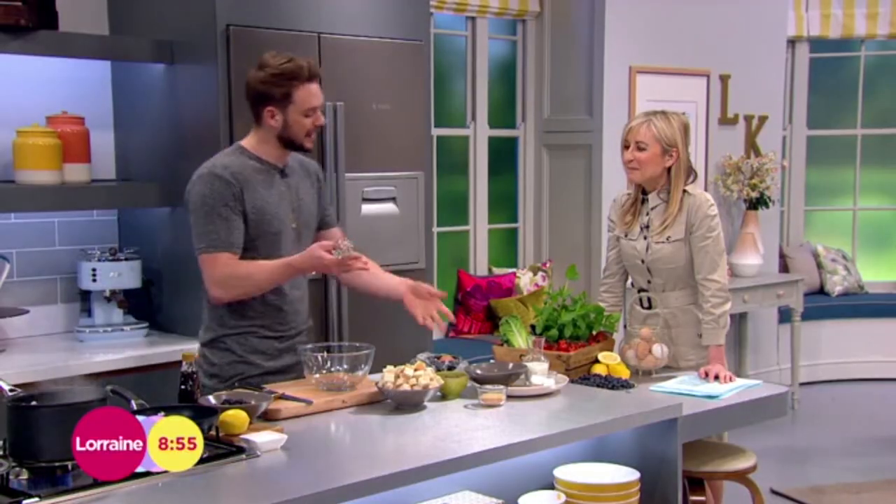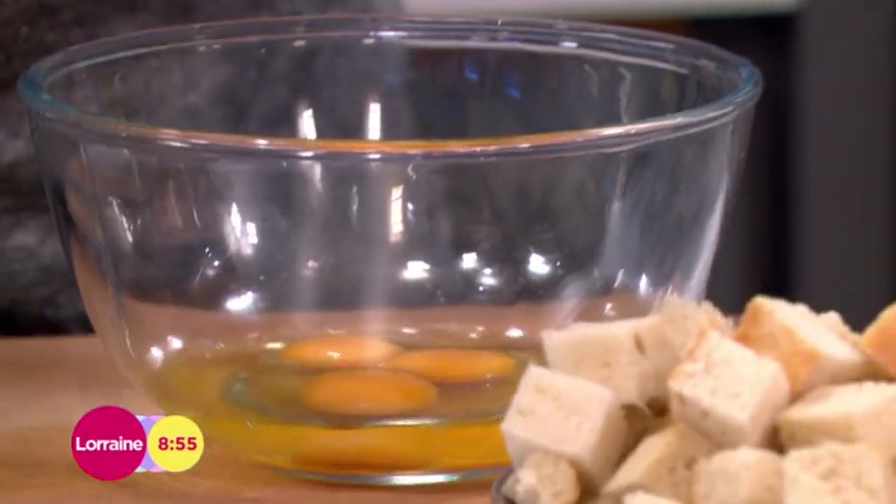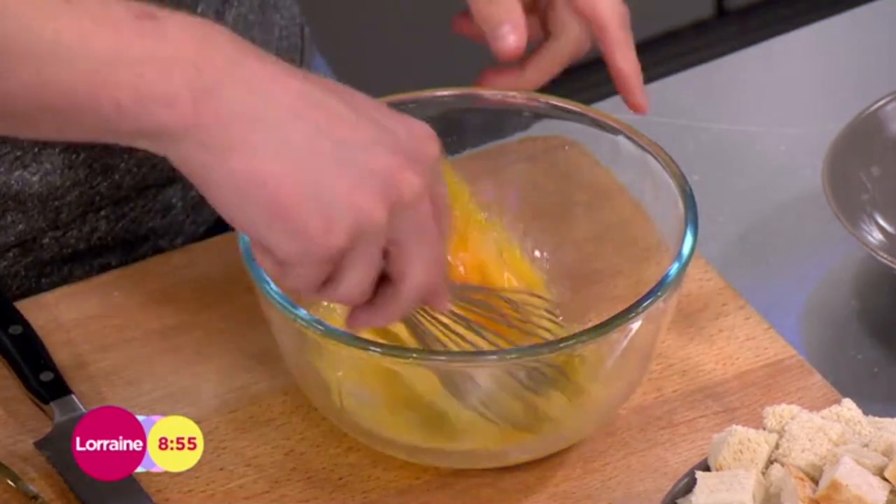At the weekend you should enjoy a really hearty brunch. I like French toast but I don't like it when it gets all claggy and horrible in the butter, and your pan gets burnt. So this is a great, healthier version using individual baked French toast muffins.